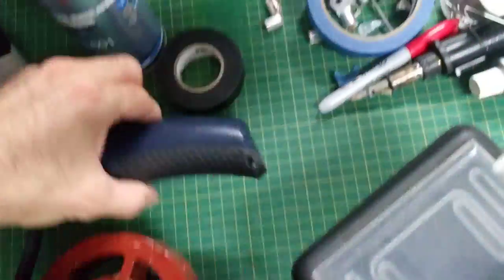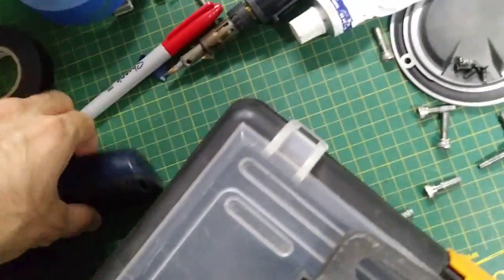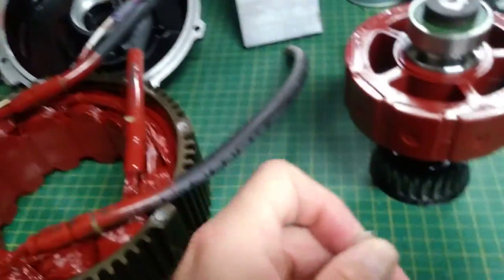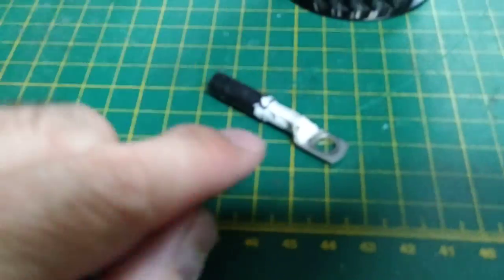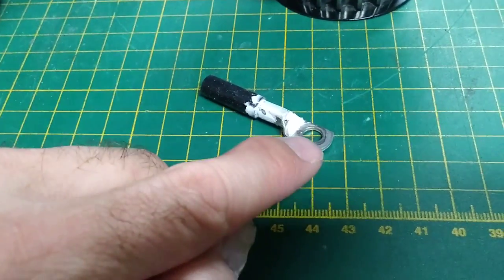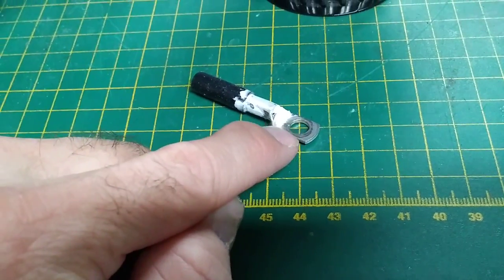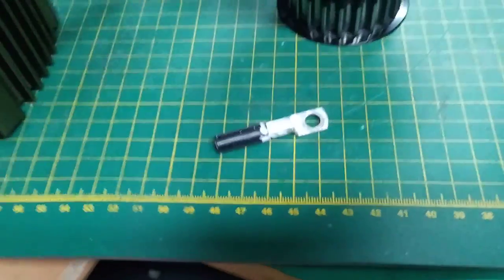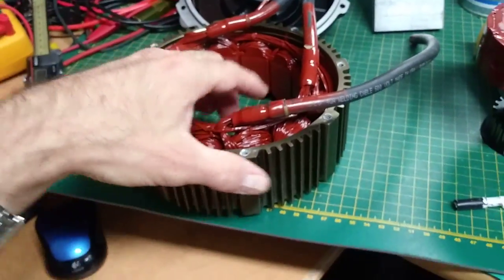Even if you seal the motor completely with the best silicone grease, gaskets, and everything, it will find its way. As proof, I'll show you the stock motor. You can see the stock motor had silicone on this part of the wire — and that's for one reason: to avoid water from going through this little hole, into the wire, and inside the motor.